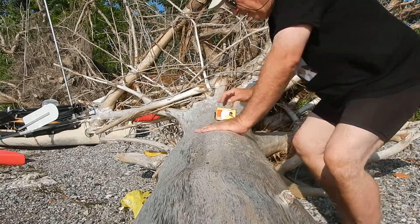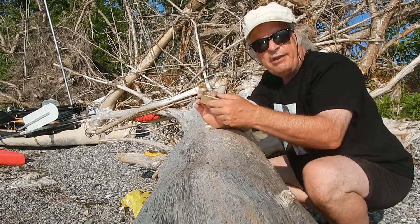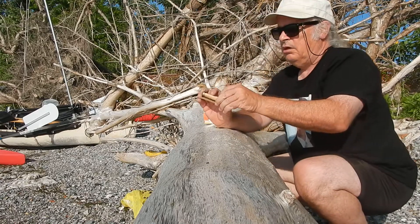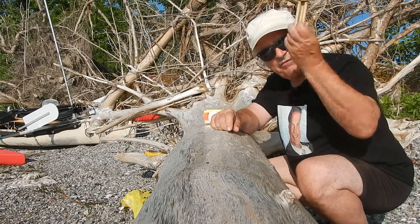Hello everybody, this is a tutorial by a man in his underwear on a beach somewhere on how to use one of these things to roll the most perfect joints every time.